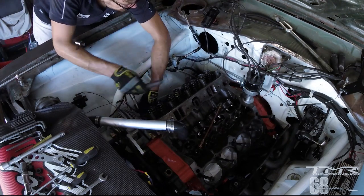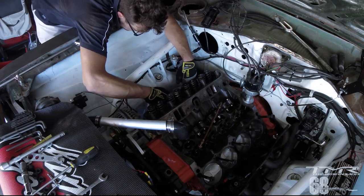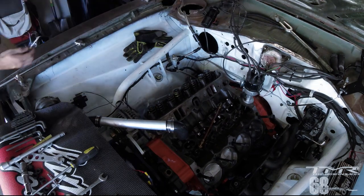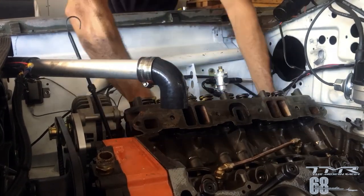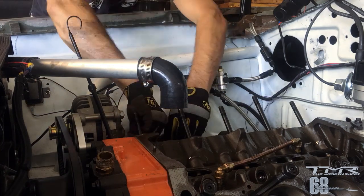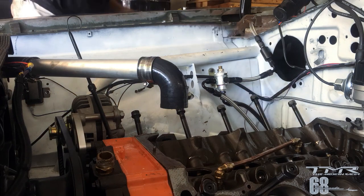Les culasses ont une dizaine de vis pour être fixées sur le bloc — 5 qui sont dans la partie intérieure et 5 sur l'extérieur vers les jambes. On voit la culasse sortir, ça touche un peu à un endroit ou deux. Le joint de culasse est également changé suite au rodage, vu qu'il se compresse après avoir été monté. Je remets les écrous et les rondelles en place afin de ne pas les oublier ou les perdre.